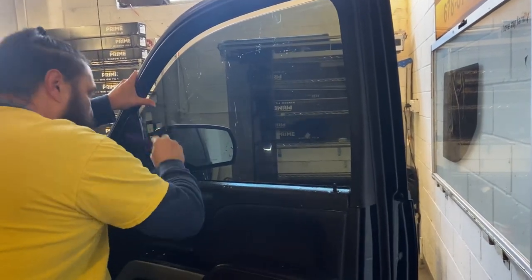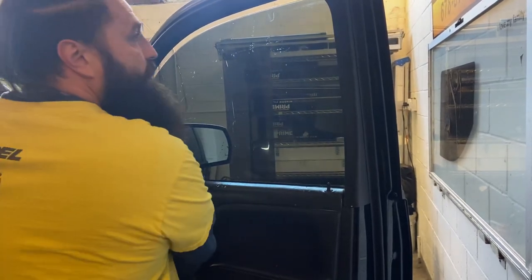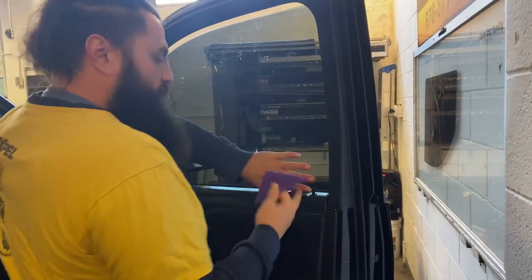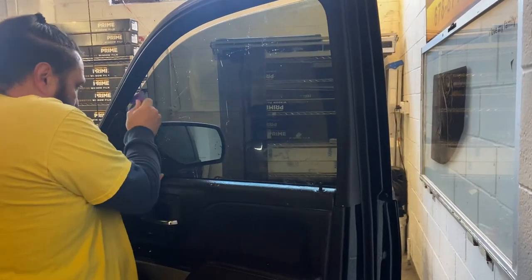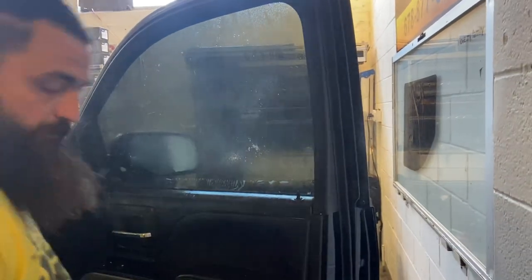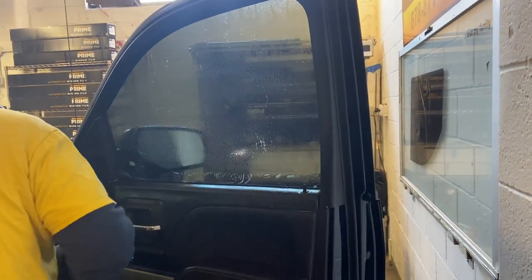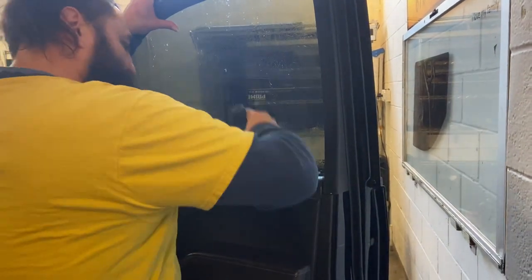I'm putting my thumb here to hold the film as I'm squeegeeing. We're going to go ahead and hit this corner and go up — I'm holding the film, keeping it from moving, pushing up. Same thing in this corner — push up, hold the film, tack that up. Now we've got all of this which was under here — that's what we've got to get out now. Remember, we cut the film so it's way below the seal, so we still have plenty to go underneath that seal.